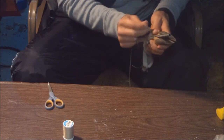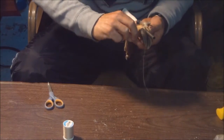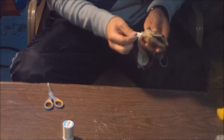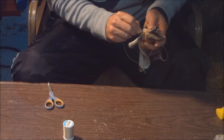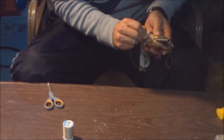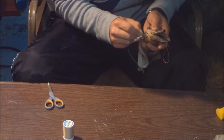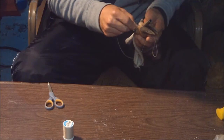Right here at the very bottom it doesn't have to be perfect because all that's going to be hidden. I'm just going to try to get it together and get that started — that's why I like to start on this end as opposed to the top. Work that hair out.